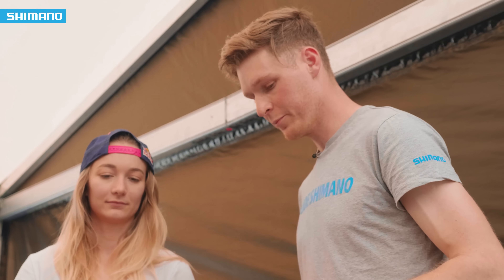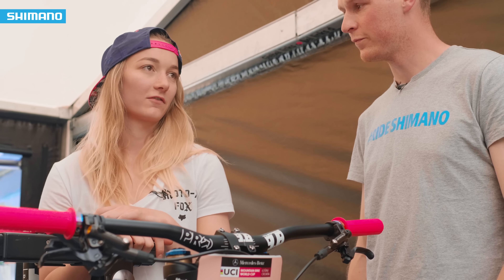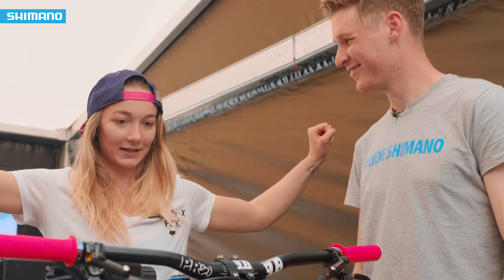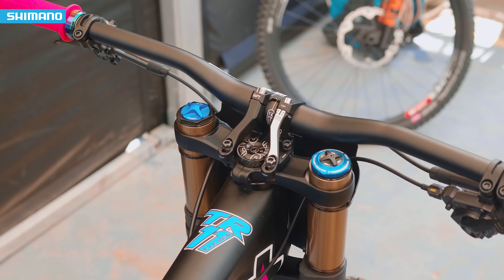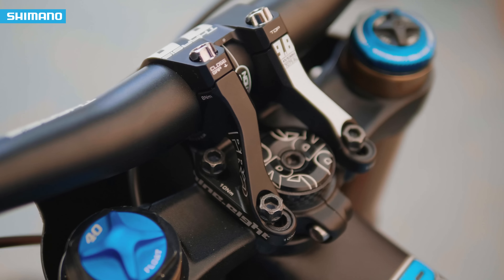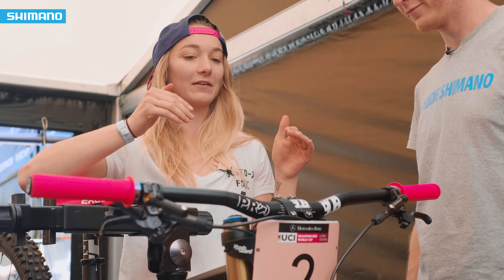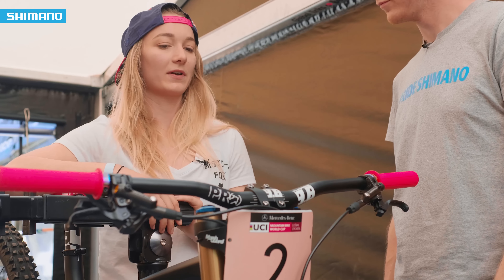Let's talk about your bar and stem setup — the width, reach, and stem length. I run 760mm bars, I've been like that for as long as I can remember. I used to have them really wide when I was younger and it just looked stupid. On the reach it's 45mm, but I was on a small frame last year. We went up to a medium this year and put a different headset in so that my reach isn't as long, because I needed something between the two sizes and wasn't happy with how long it was. We've messed around with that a bit but it's finally somewhere I'm comfortable with.